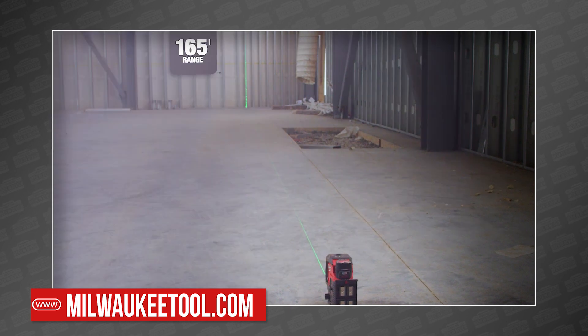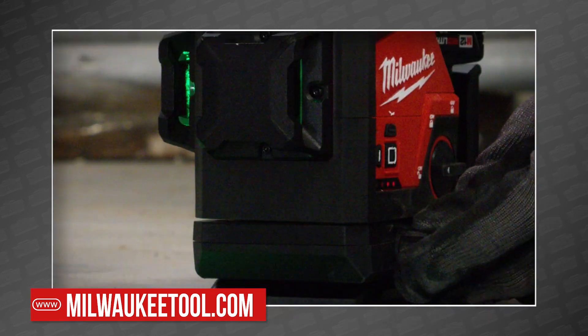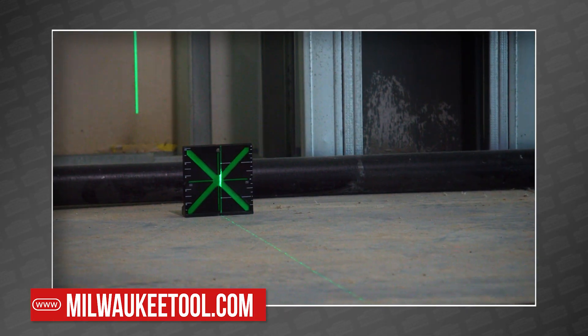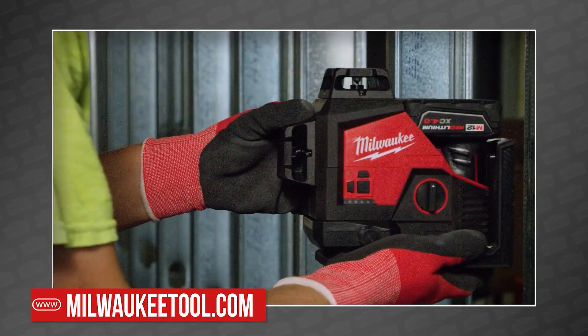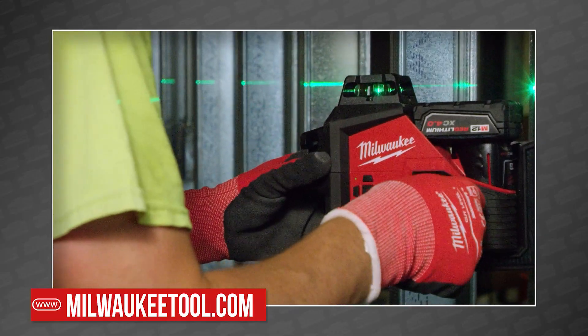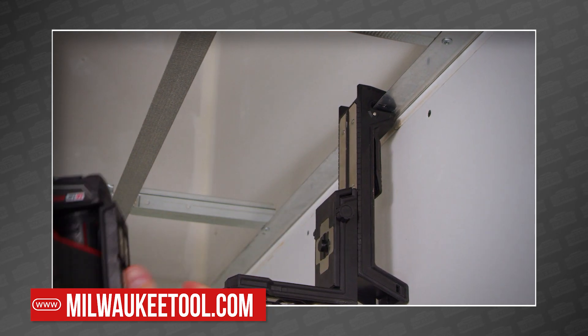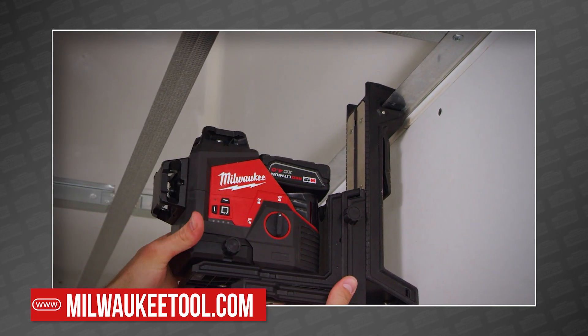Both lasers feature micro control adjustments that pivot on point to speed up your job. Rare earth magnets keep the lasers from sliding on steel studs, and of course they couldn't wear Milwaukee red if they weren't both rated for drops up to 1 meter and IP54 rated for durability and protection from the rigors of the job site.